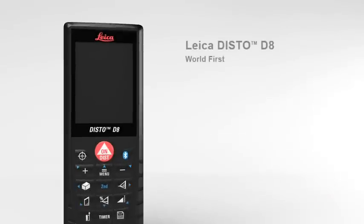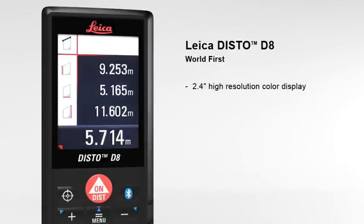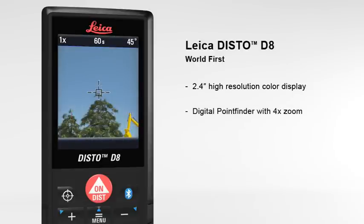The Leica Disto D8, the world's first laser distance meter for absolutely precise distance and tilt measurements with Bluetooth data transfer. The 2.4 inch color display presents all measurement results and supplementary information in an easy to read format. Its high resolution capability provides a sharp, crystal clear image. The digital point finder with 4 times zoom makes finding the target much easier over long distances and even allows measurements to be taken in bright sunlight.